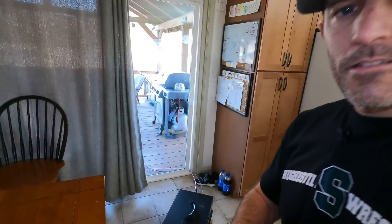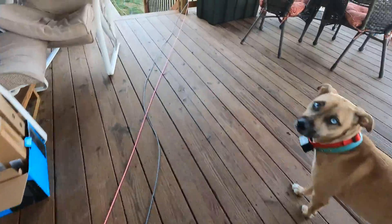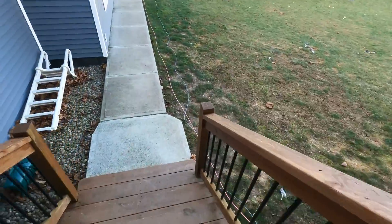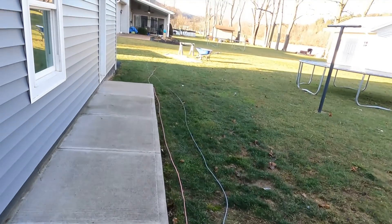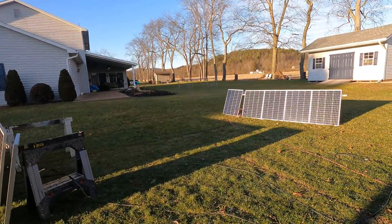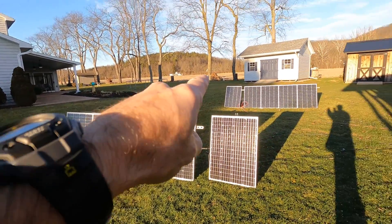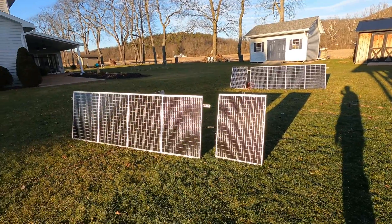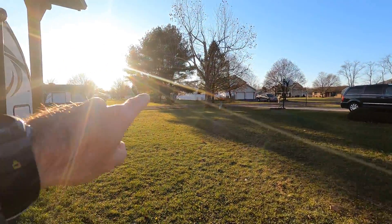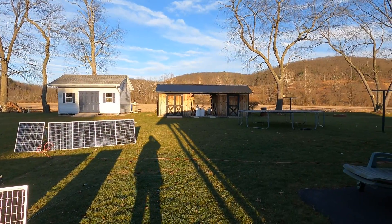If something would happen I would just put my stuff outside. Let me take you outside and show you my 1,000 watts of panels just randomly sitting in the yard. Here's one 500-watt panel and here's my other 500-watt panel. That one over there is getting shaded and the other is slowly getting some shade too, so that's not helping. I've got a big tree in the way. If I had them sitting on top of my shed it would definitely be a lot better.